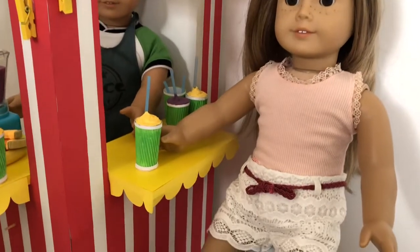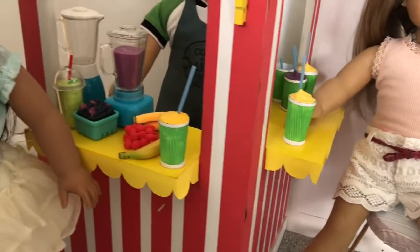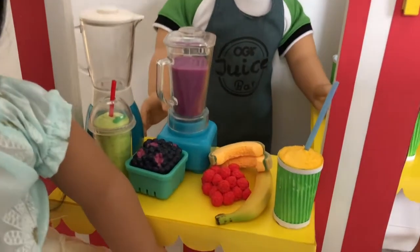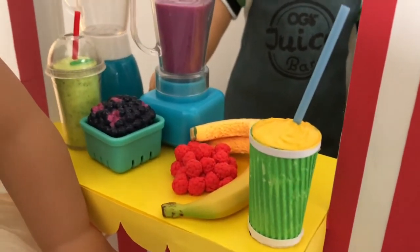Now the dolls have a refreshing, healthy smoothie to enjoy. Make one or make many, the flavour choices are endless. If you guys enjoyed this tutorial, don't forget to leave a like and subscribe to Always Dolls for more miniature crafting fun.